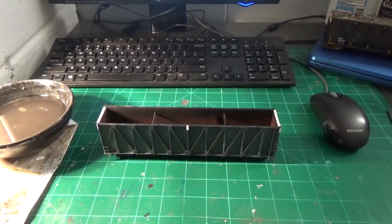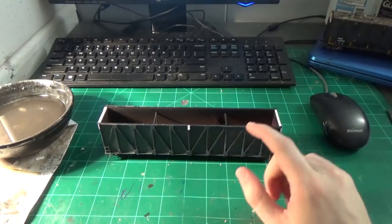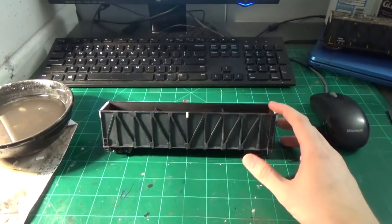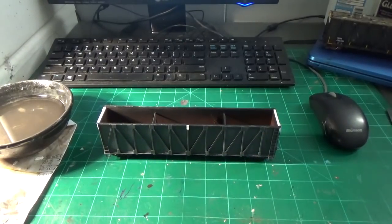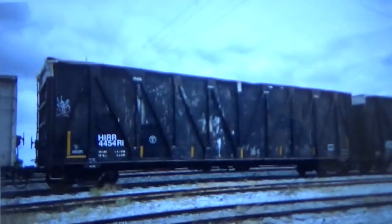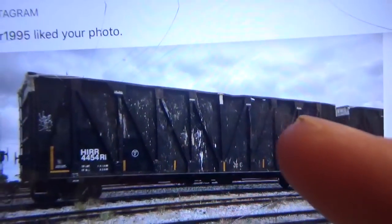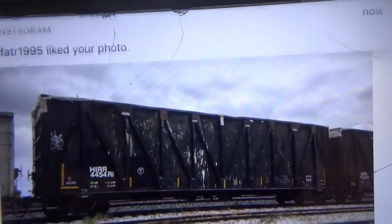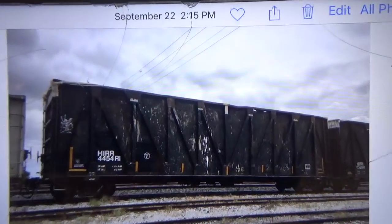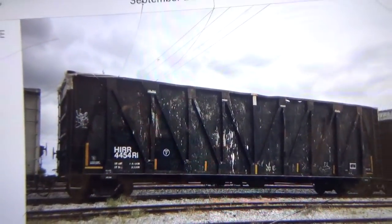It's time to get to work on the patch effects. The car I'm going to be modeling — I'll go ahead and show you. That first prototype photo was to give you an idea of the car and how these styles of cars get their patching. The particular car I'm modeling is this one, which I photographed during the Phosphoria Rail Fest. It is car number 4454R1. You can see all the beat sides, the top cords beat to shit, holes in the sides, fresh patching on the bottom and corner. It's a neat car and I want to try to model it.